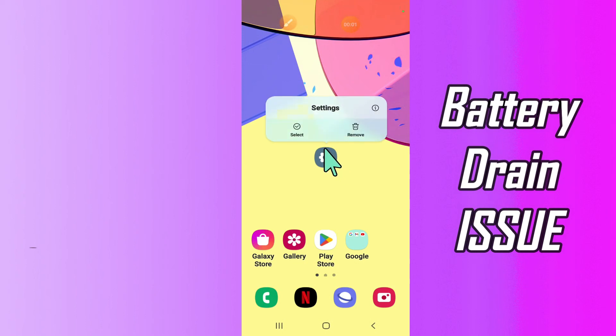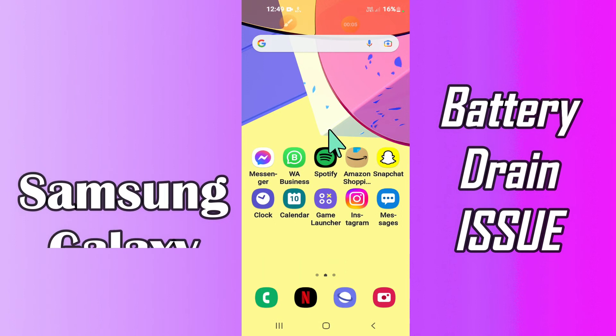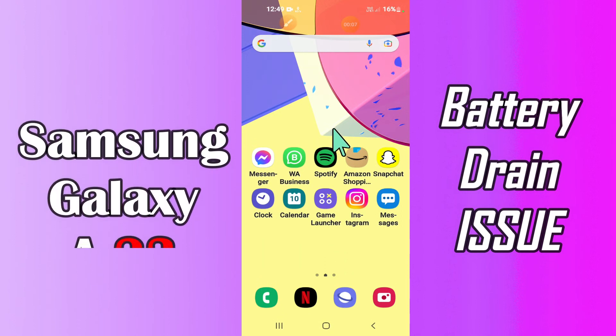Hello everyone, hope you are doing great, welcome to my YouTube channel. In today's video I will be telling you how to enable battery saver or make battery last longer in your device Samsung Galaxy A23.